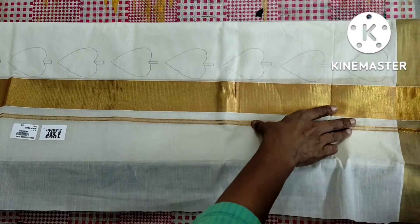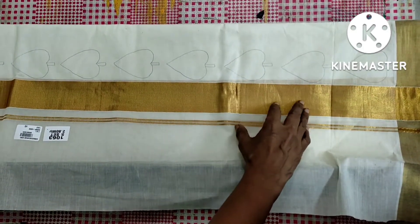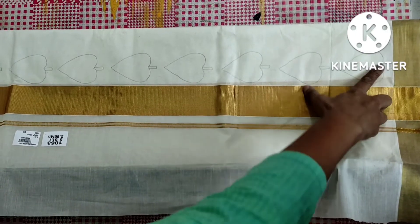When we put the bag on the bag, see the bag of the bag.